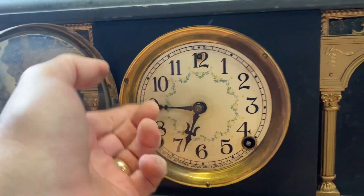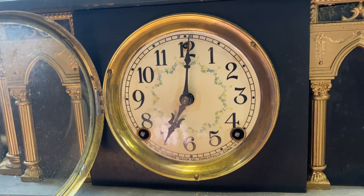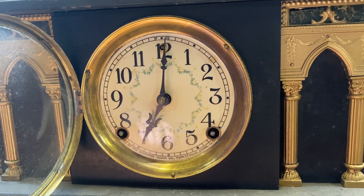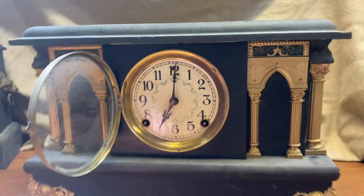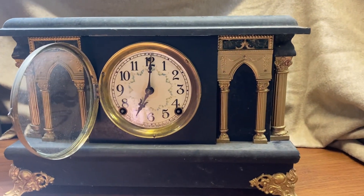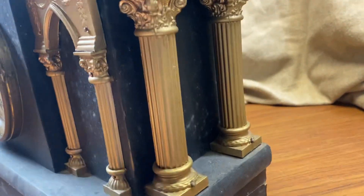There's your bell strike. Cool clock, especially for being about 108 years old.